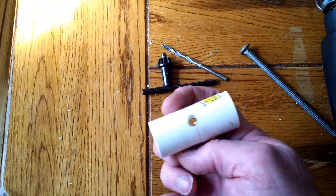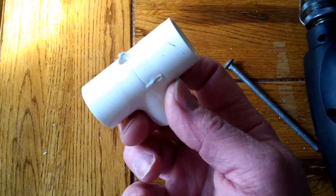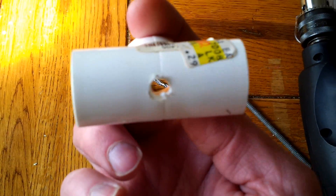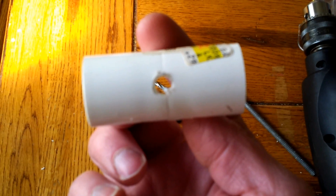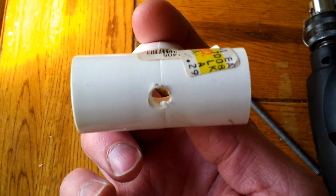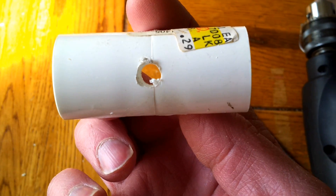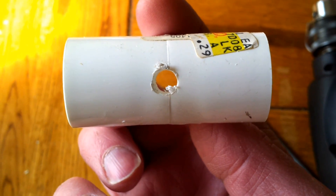The first step in making your charger: I took a half-inch T PVC fitting — it's a really old one as you can see by the price. They're about double or triple that now. Drill a quarter-inch hole, a little bit larger than that, right in the top there. That's the first step.